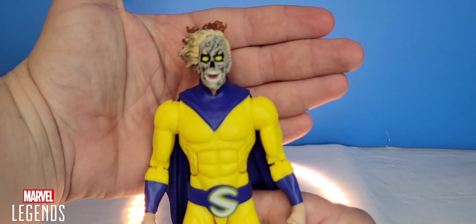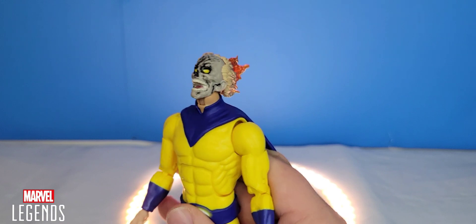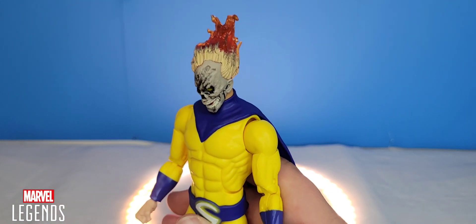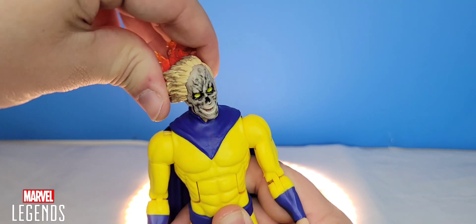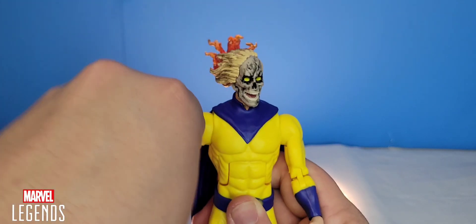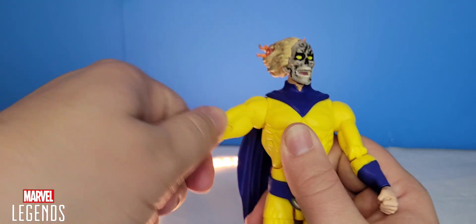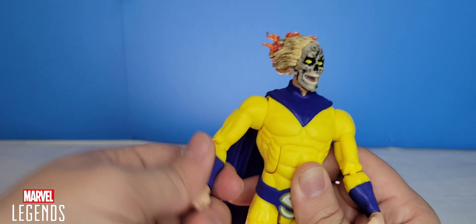When it comes to articulation — his head articulates up and down. With the Century head sculpt the hair will get in the way when looking up, but his head is on a ball joint so it rotates all the way around. There is no head tilt unfortunately. His arms go up about that far, they rotate all the way around, he has bicep swivel and double hinged elbows, and his wrists hinge up and down and rotate all the way around.